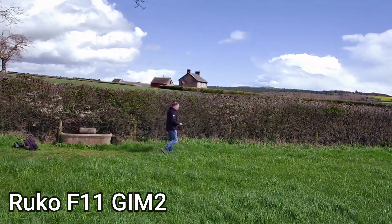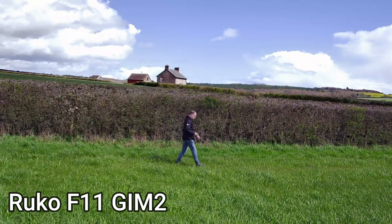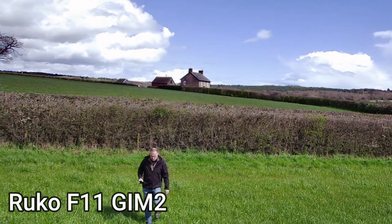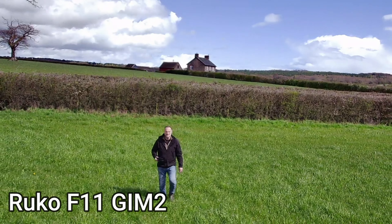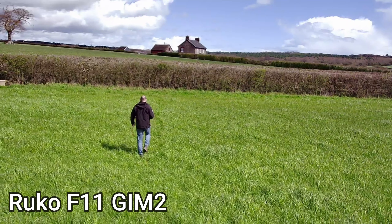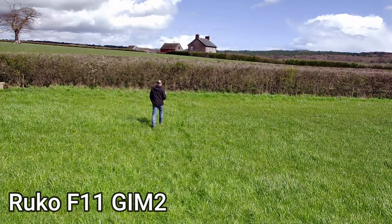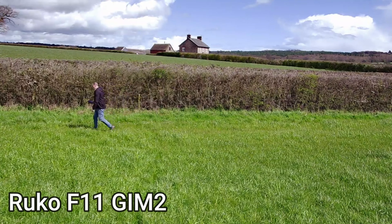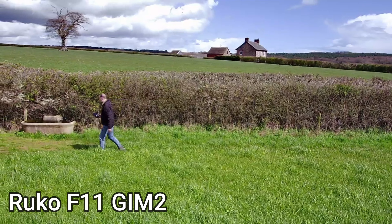Now testing the Ruco F11 GIM II for follow me mode. I've used the Ruco quite a few times now in follow mode and I've never had an issue with it — it works extremely well. It's not 100%, but it's been good enough for what I've needed. There is only one option for it to follow you: it follows you on a constant basis whether you go left, right, backwards or forwards. It keeps me roughly central on the screen. It doesn't tilt the gimbal, so if I run close to it the gimbal won't move to keep me centred — it will just move the drone — but it does an okay job.